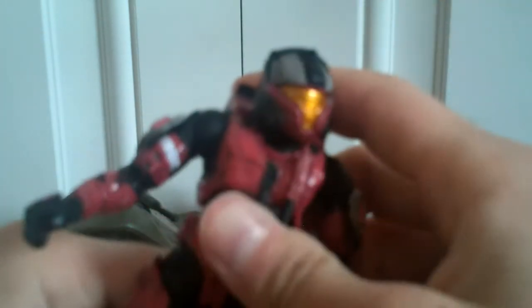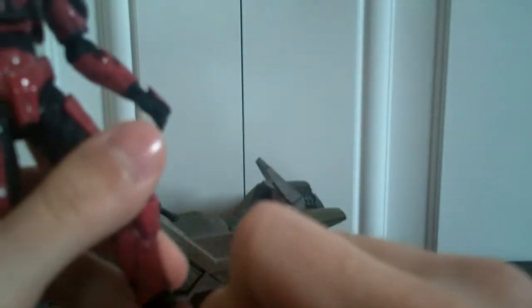The ankle joints and the toe joints — I can barely move them. If I try to move them, they're going to snap off. I actually got another Mongoose with the Mark V, and his toe snapped off and I lost it, which sucks. So the joints are horrible.